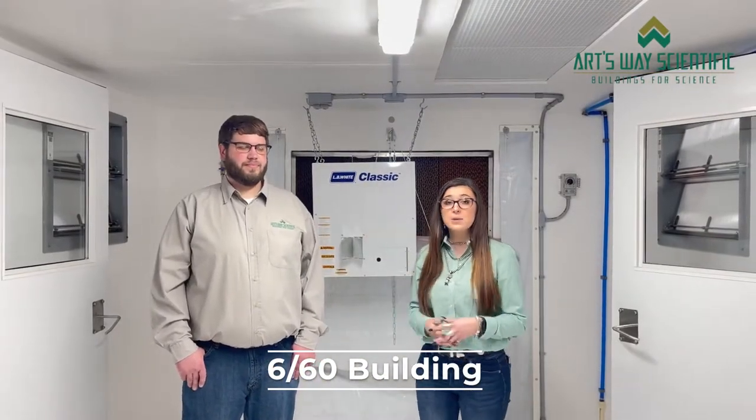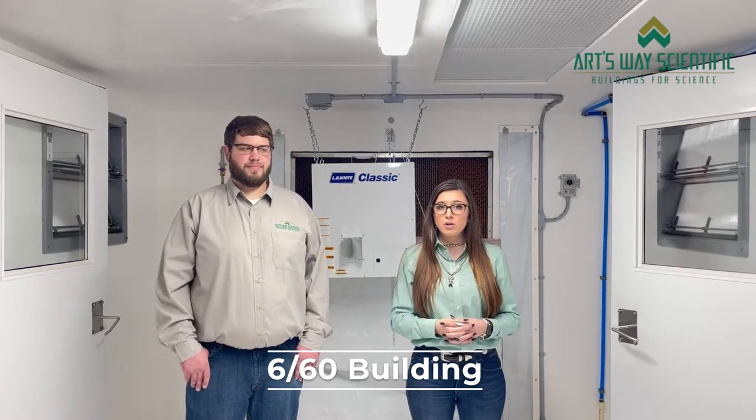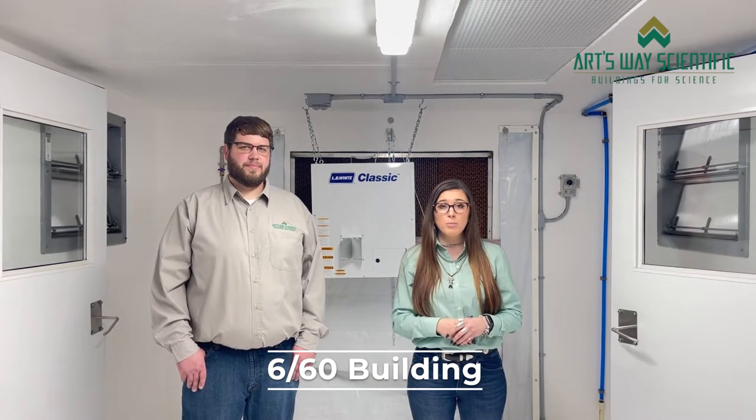Hi everyone, Rachel here today talking to Michael Minye. Michael handles our inside sales for Artsway. We want to show you our 660 combo building.